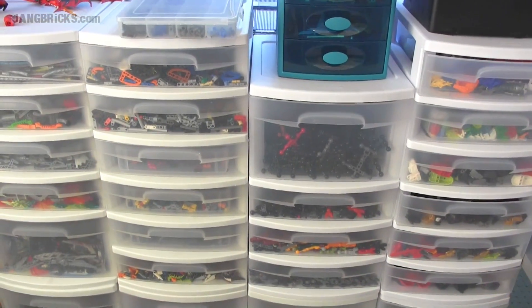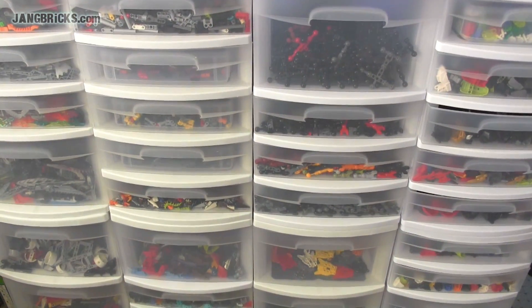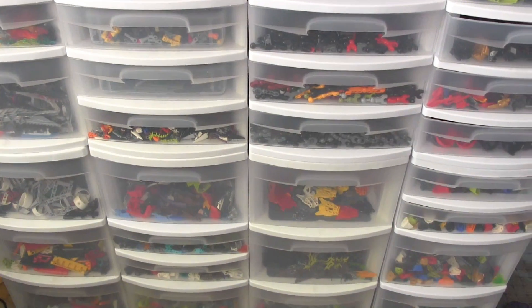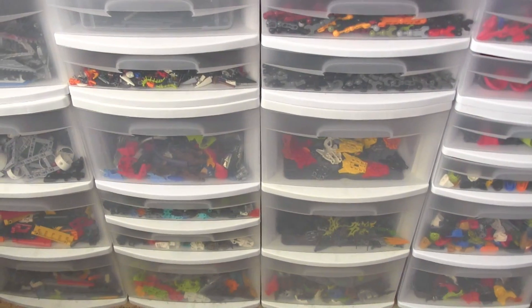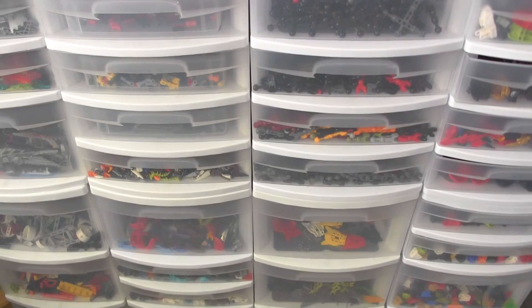Hey folks, Jang here from jangbricks.com continuing my tour of my Lego parts. This time I am taking a little detour from the system related stuff, the brick based stuff, to come over here and take a look at some of the large action figure related stuff in a completely separate area.